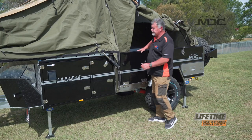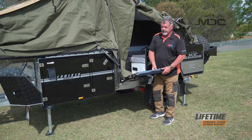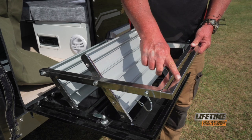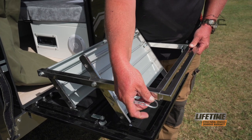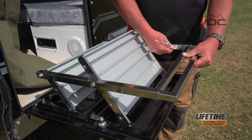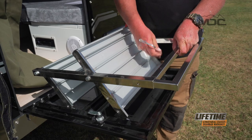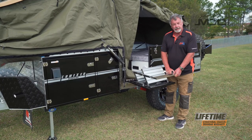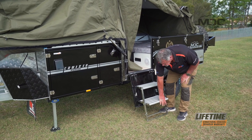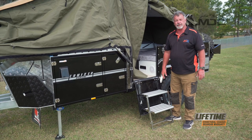Our next step is to open the door and drop down our entry steps. Now these entry steps are adjustable. There's a couple of linchpins here that hold the bottom frame. We need to remove them and then adjust our frame to suit. Lock the linchpin back in. We can put our stairs down and lower them down into position. You'll notice that the stairs are sitting nice and flat and they'll be very, very sturdy.